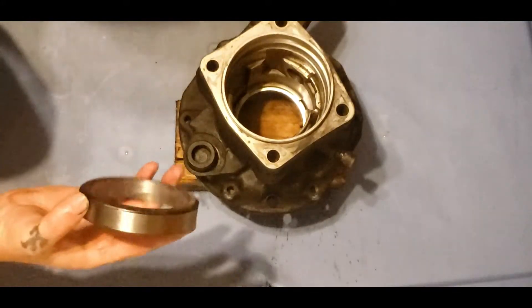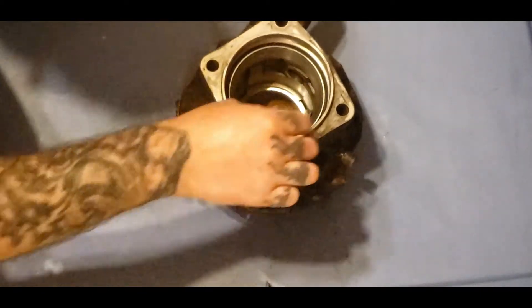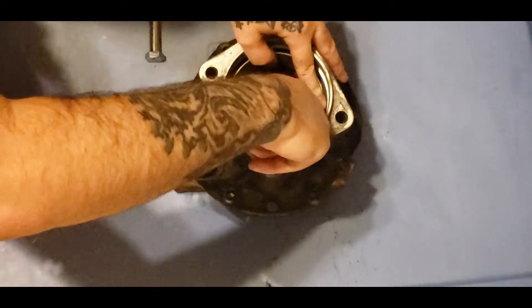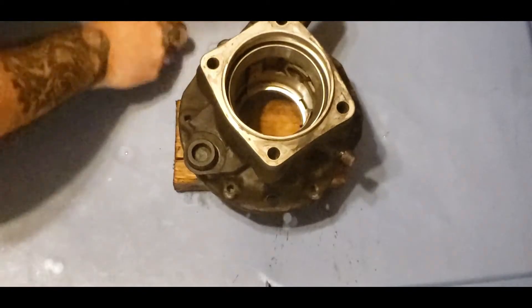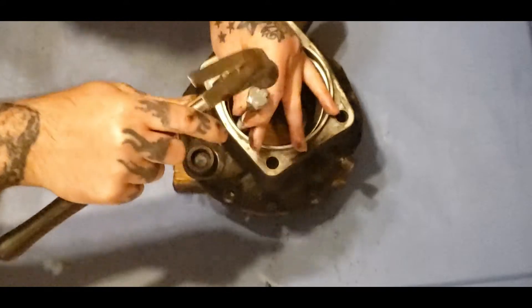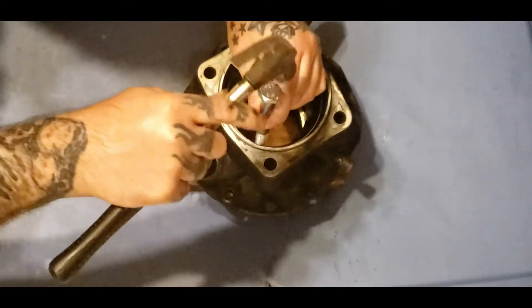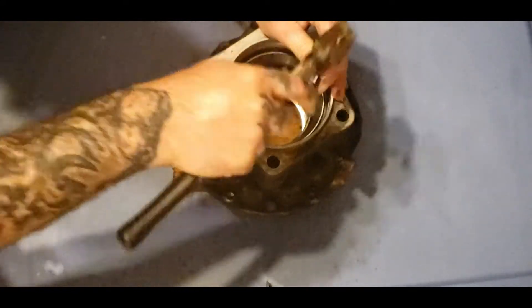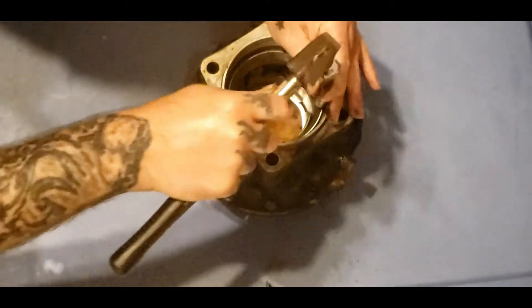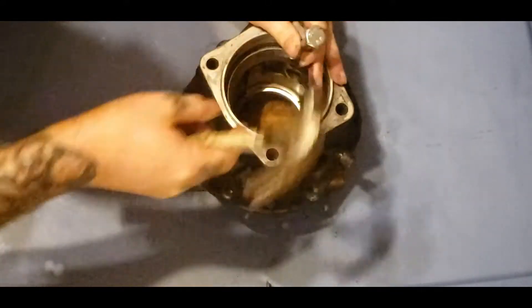Let's go ahead and install this one. This one goes just like so, and it installs the same way. Try to get it started straight, just like so.